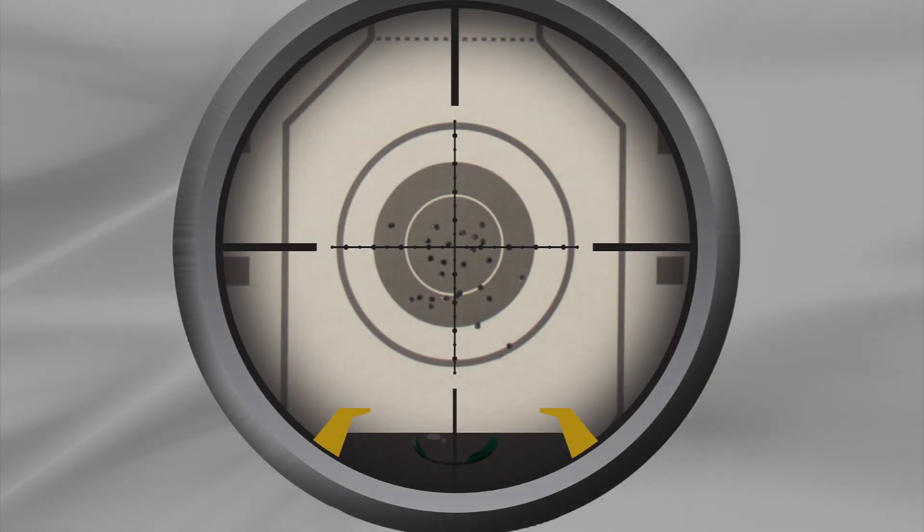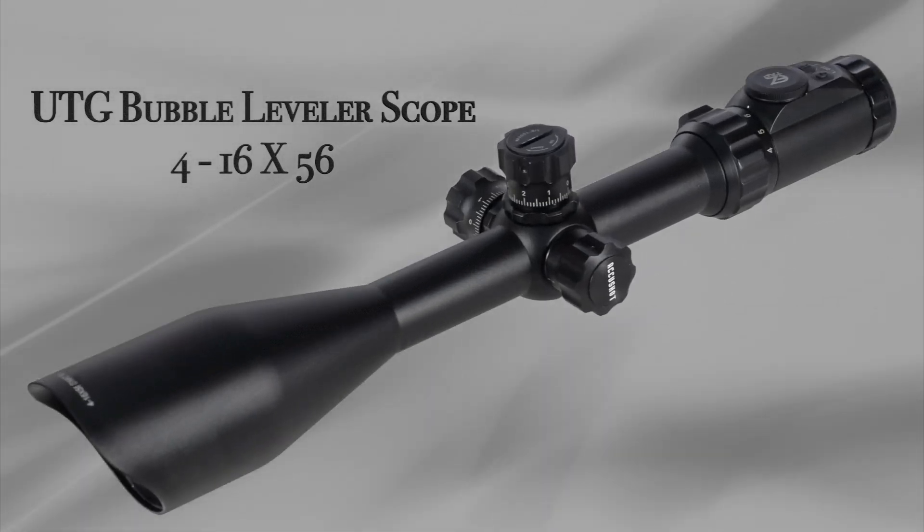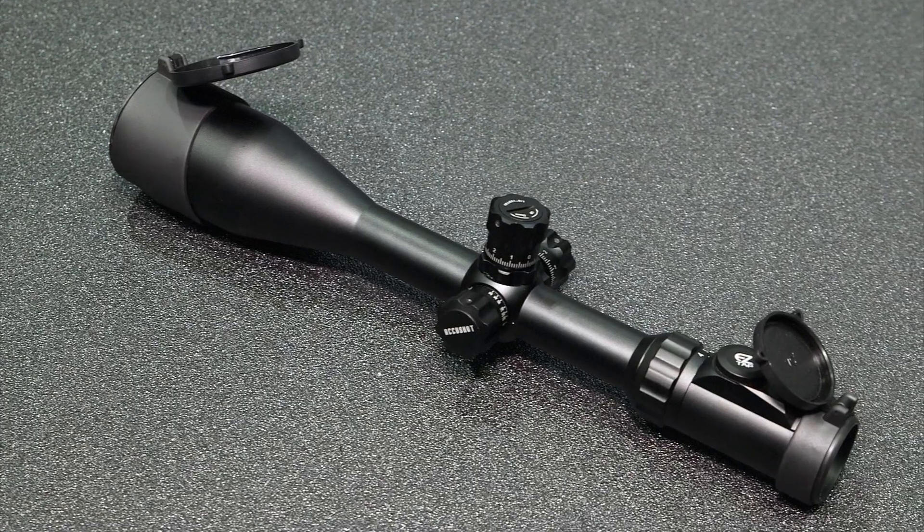Keeping the rifle level when taking the shot is critical to making the shot. Leapers' new UTG 4-16x56 bubble leveler scope eliminates as much of that error as possible.